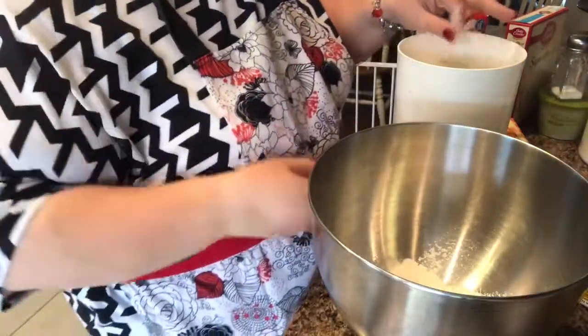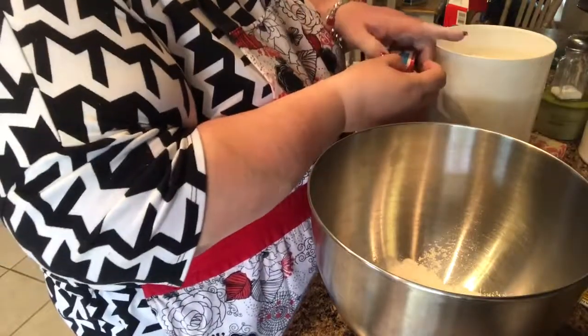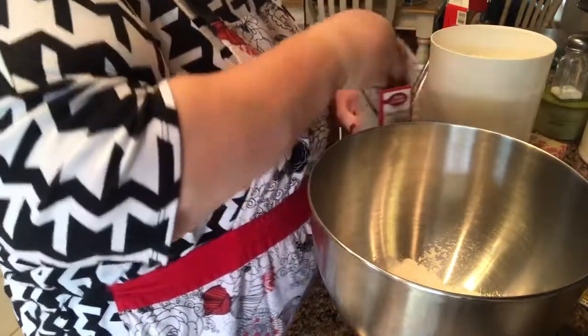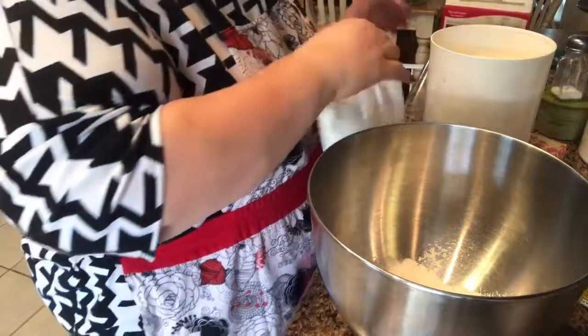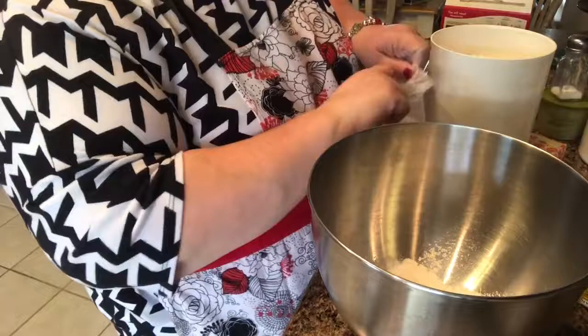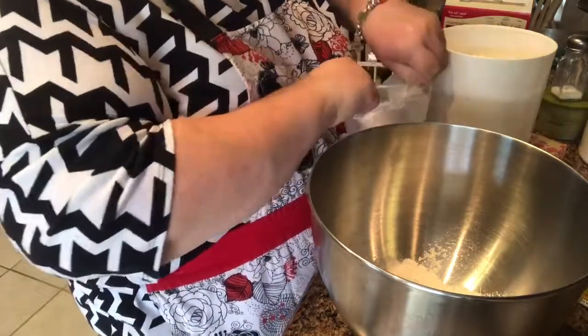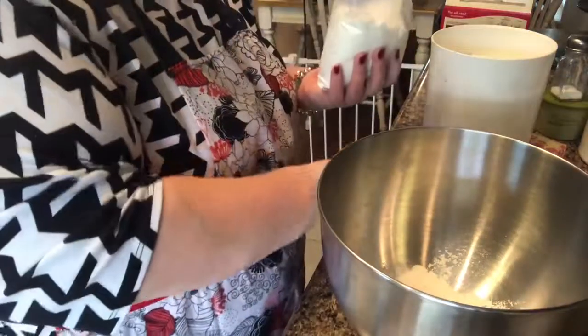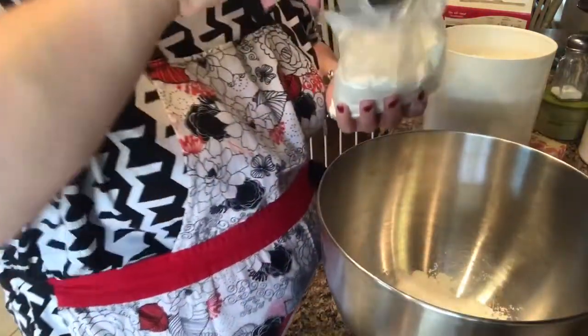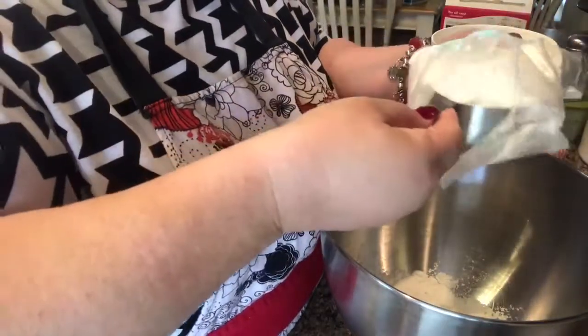I'm really not much of a baker — my daughter is the baker, and her aunt. They love to bake cookies, cakes, and cupcakes. But it's Christmas and everybody should bake some cookies. Now for the cake mix, I'm just going to take one and a fourth cup out of it — not the whole cake mix goes into it.